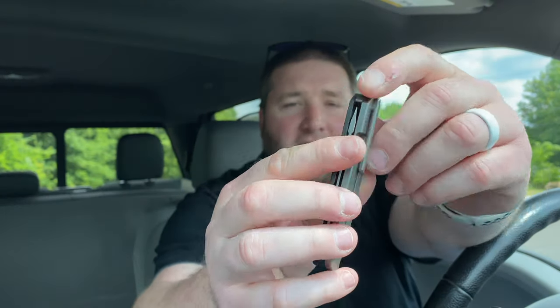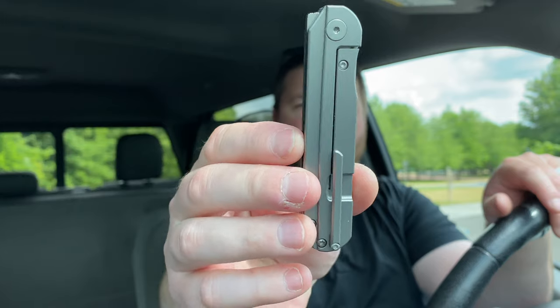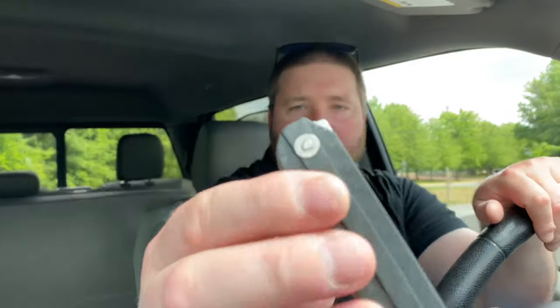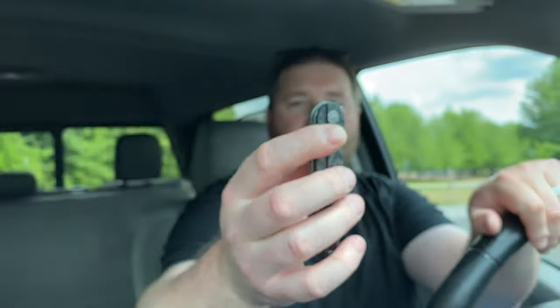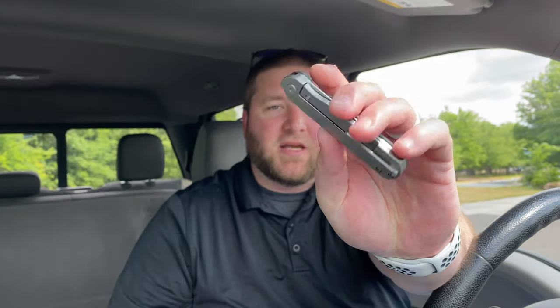Pretty deep carry. Interesting lines — kind of like this line right down the center on both sides, which is interesting; it stands proud of everything else. I like that. Interesting pivot design, just a little shield-looking thing. And then you have what's becoming very popular: a vertical style flipper. I first started seeing them on Vero.